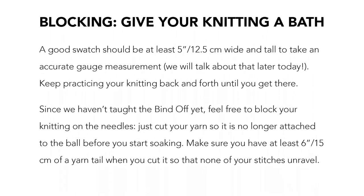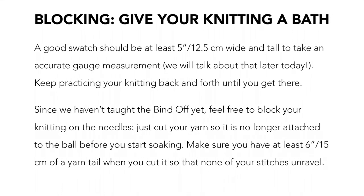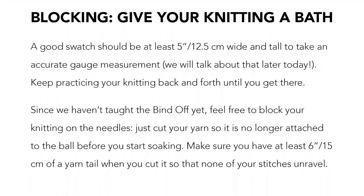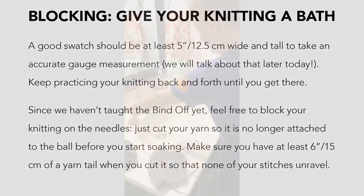Since we haven't taught the bind off yet, feel free to block your knitting on the needles. Just cut your yarn so that it is no longer attached to the ball before you start soaking. Make sure you have at least 6 inches of a yarn tail when you cut so that none of your stitches unravel.